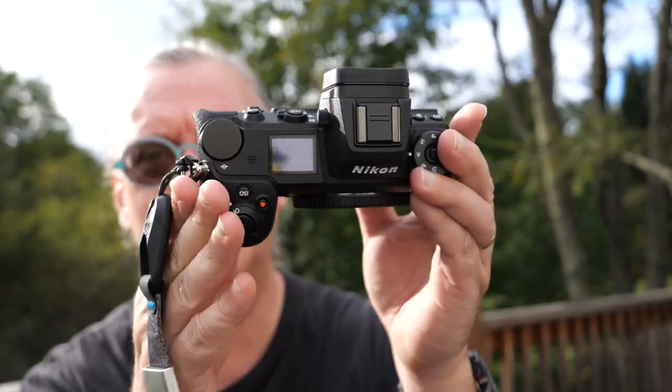The Nikon Z6 Mark II was released by Nikon probably about six months ago now. Quite a lot of people have done reviews of it, but I thought it'd be interesting to rent. There are a couple of reasons I'm interested — one is that it's got a little bit more processor power than the Z6 and the Z5. The second thing is that it's a professional camera.